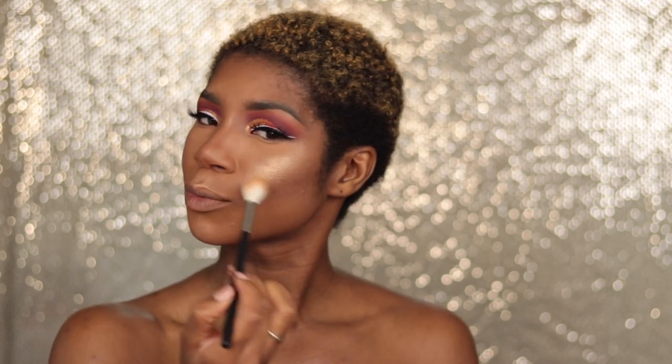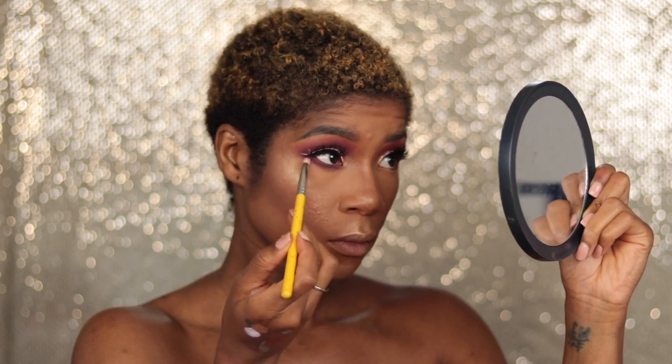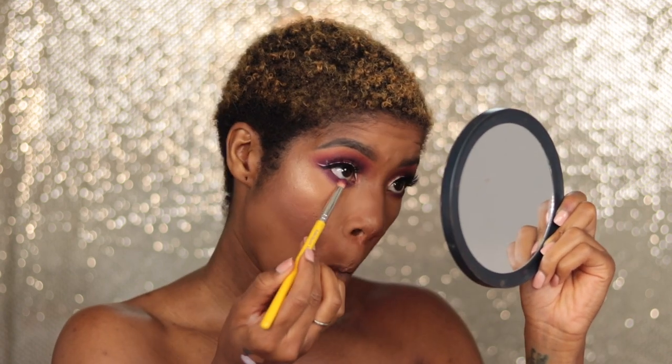I don't go through contour or foundation quickly because I don't wear makeup every day — I'm a police officer so I can't forget that. This LA Girl blush is super pigmented — I'm just going to drop the mic at that, it's absolutely beautiful. Now I'm going to take that magenta shade and that orange shade, going back and forth between the two and applying it to my lower lash line, smoking it out at the same time.